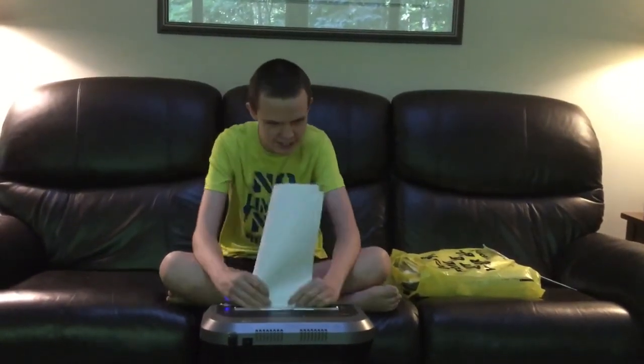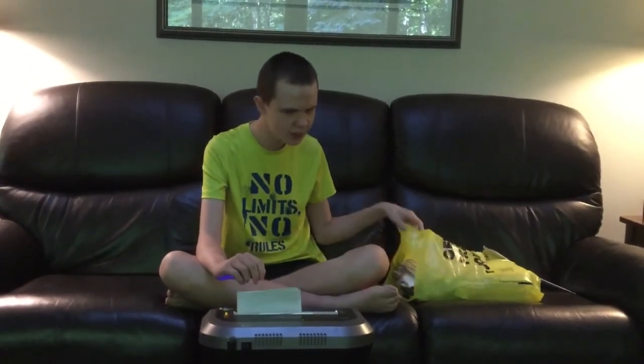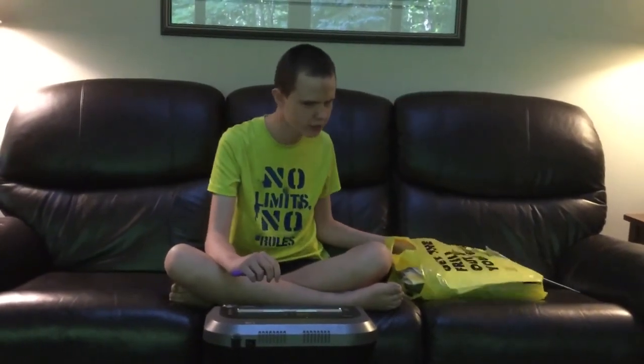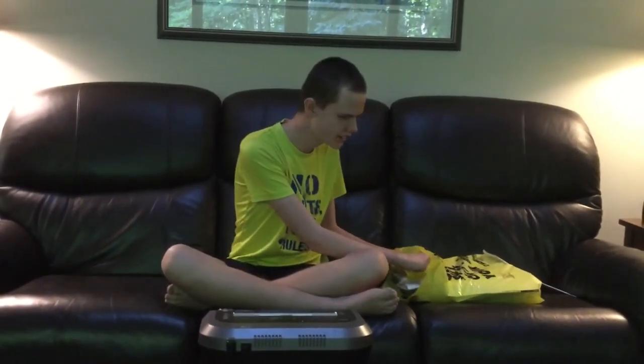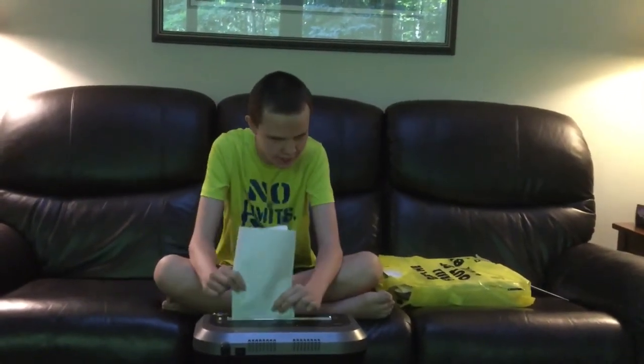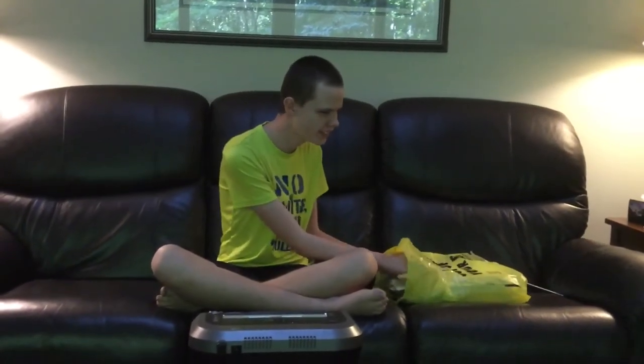This one is pretty much the exact same shredder. I noticed that even though the 84CI is 100% jam proof, it still jammed sometimes even though it tried to power through it. I had to literally rip the paper back out, so Fellowes may have had some issues with that sensor earlier.